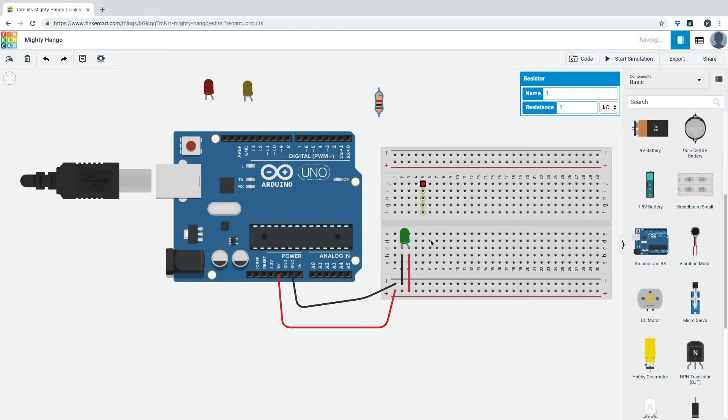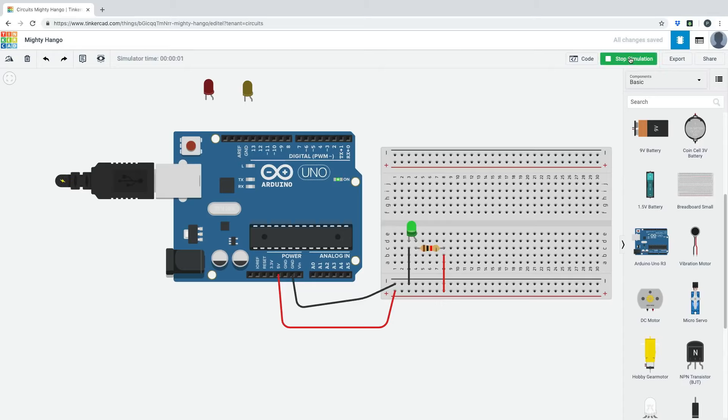What we need to do is add a resistor to lower the voltage going through. Let's adjust the wiring — move the connection from the 5V rail through the resistor first. We can rotate the resistor and place it so the current flows from the 5V rail, through the resistor, and then into the anode of the LED. Now before it reaches the anode it goes through the resistor, so it won't blow up. Let's start the simulation — and there we go!